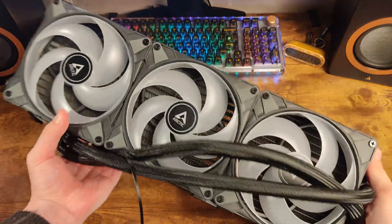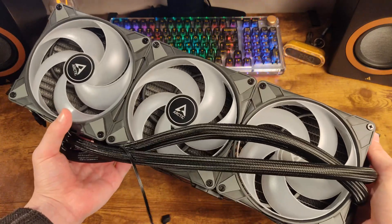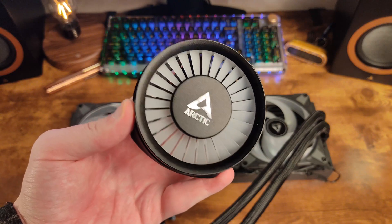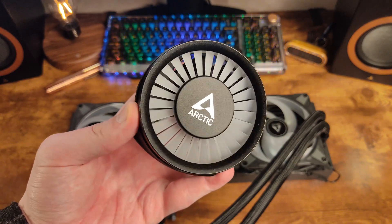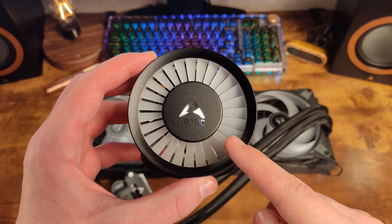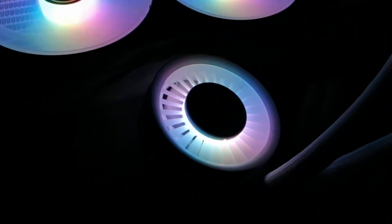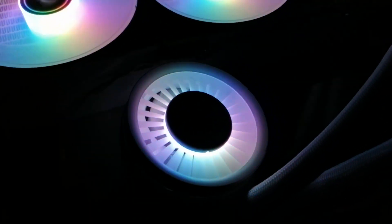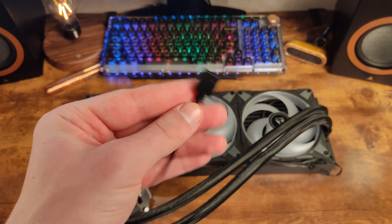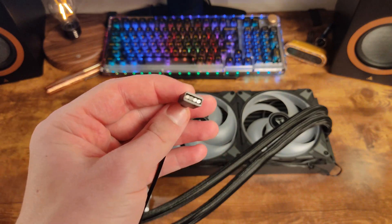Its dimensions are 458 by 138 by 38 millimeters. The design of the water block with a pump has a cylindrical shape. The pump body is made of hard plastic. Above the hidden VRM fan is a cover with imitation of impeller blades. This area does not rotate, but is illuminated by ARGB LEDs. One ARGB cable is used to control the illumination, and it also serves to control the illumination of the fans on the radiator.